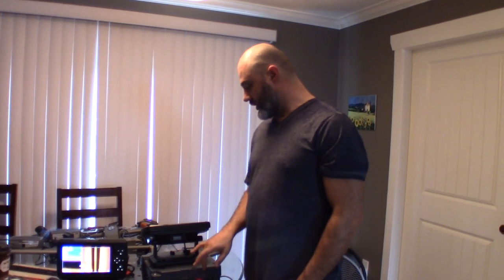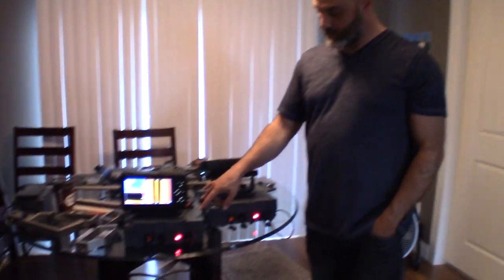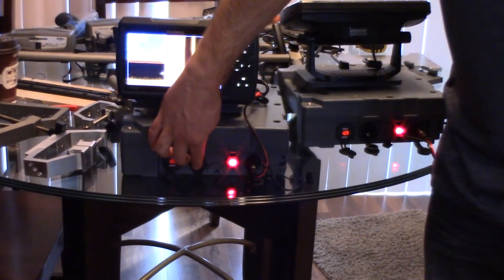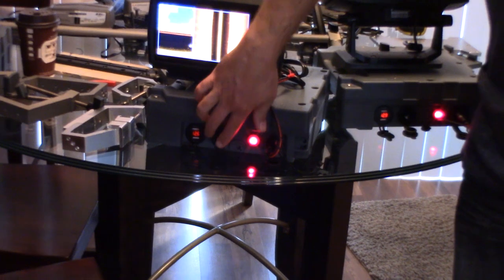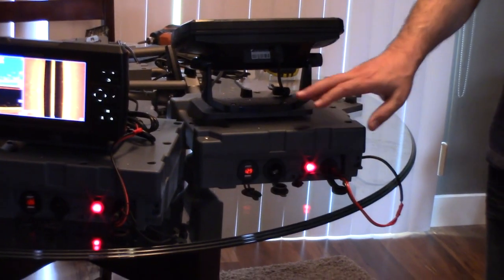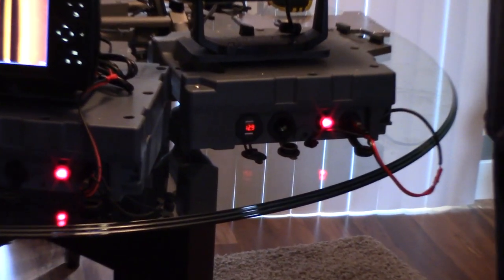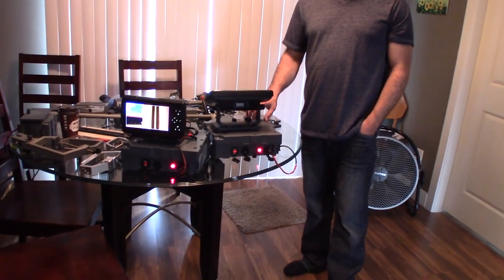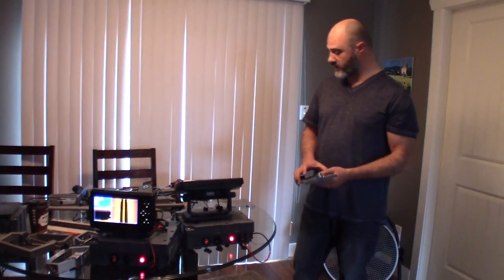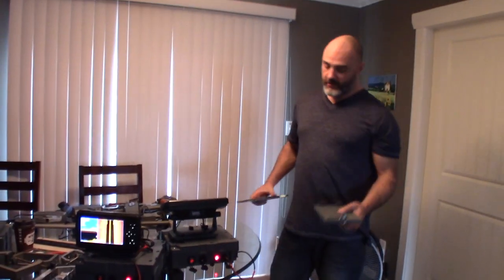So this is Wade from fishfindermounts.com showing you the two models — the difference between our Garmin LiveScope dedicated product with two SAE connectors built in, and our conventional fish finder model. You'll also be able to run a very large fish finder screen off of this for a good long day — like a good-sized 10-inch screen — for a full day out on the water.